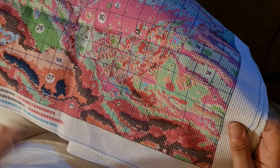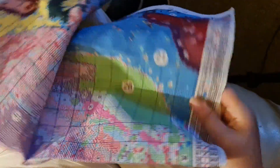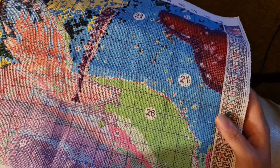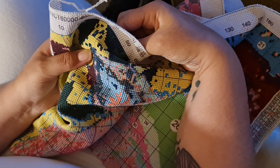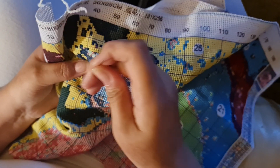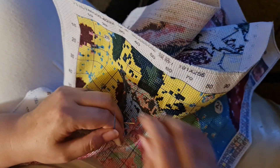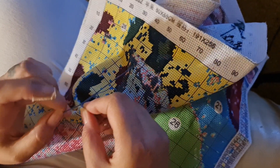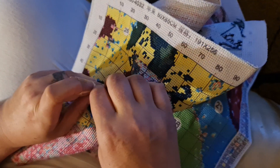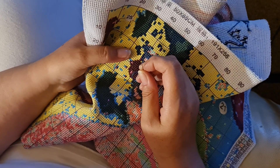Let me find where else we need to go for that symbol. I want to find a big area so that I'm not stopping and starting — that's really annoying. Here we go, we have a big area up here. I have another needle loaded with this color too. I'm feeling a little disheartened at the minute, I've got to be honest.